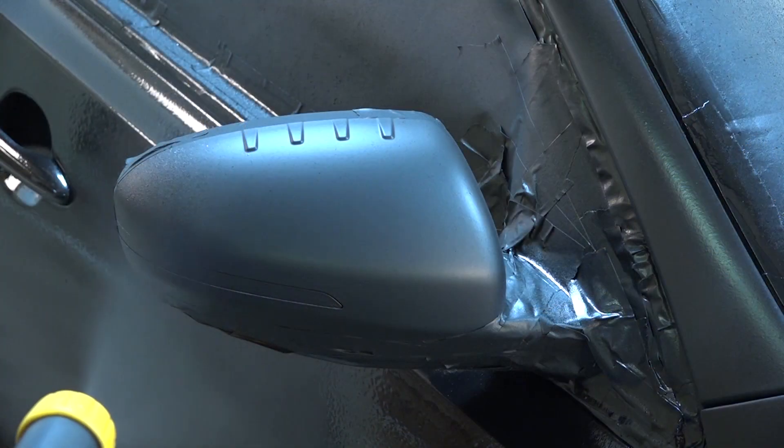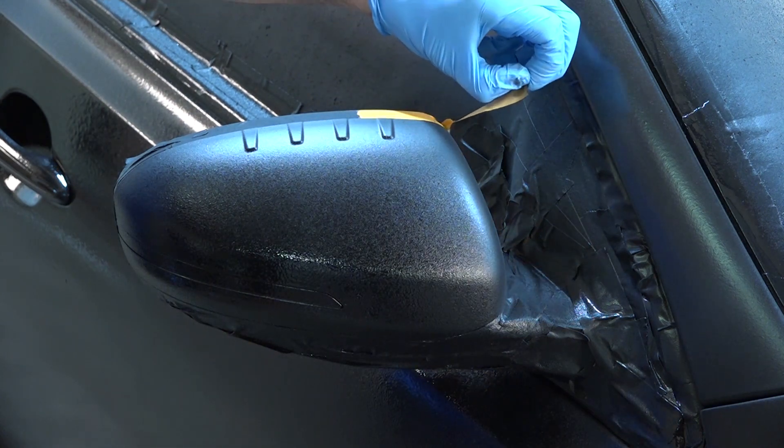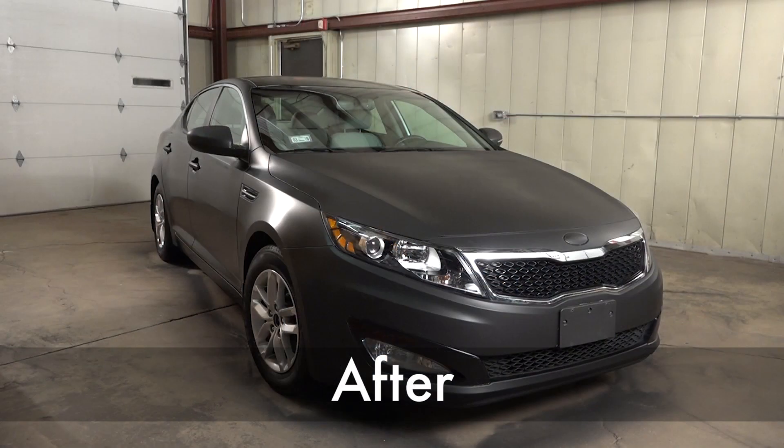Once you're finished applying your final coat, immediately begin removing masking tape while still wet to help ensure clean edges. Then wait a full 24 hours and your newly customized vehicle will be ready to hit the road.